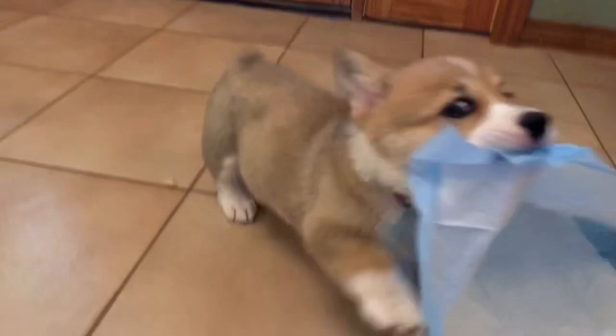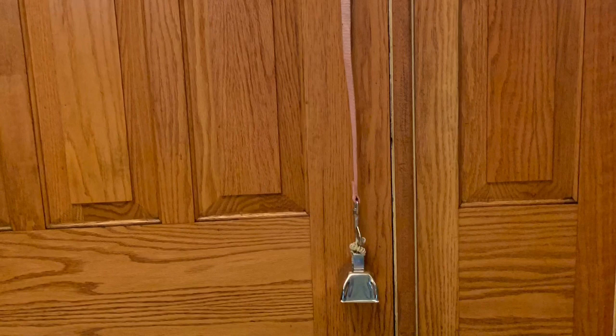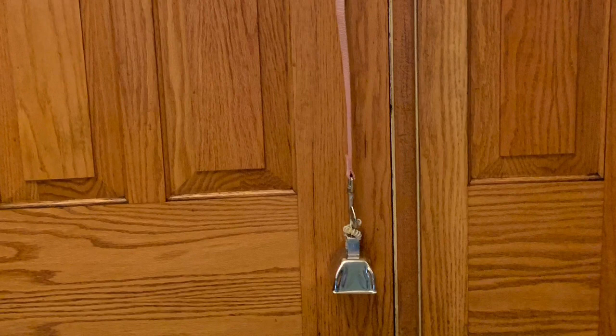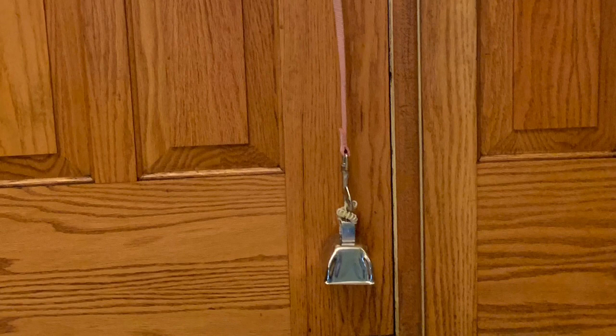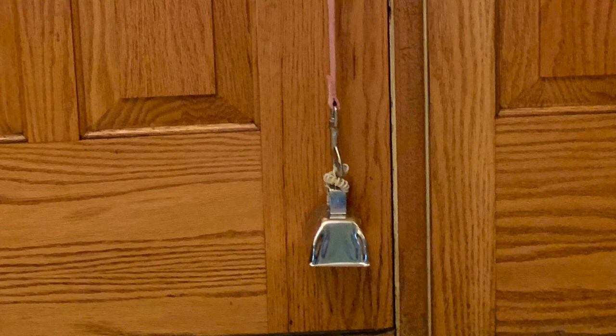When we finally get to the point where our puppies should be going outside, we often miss seeing them ask. A great way to avoid missing their cue is using the bell method. Get a bell and hang it from the door handle — make sure you're consistently going in and out of the same door — and teach your puppy to ring the bell. Take them to it every time you go out, lift up their paw, hit the bell a few times, then open the door and take them outside. They'll start to make that association.